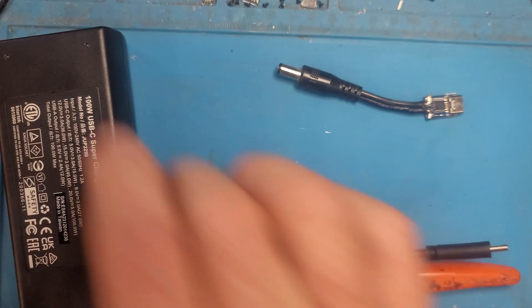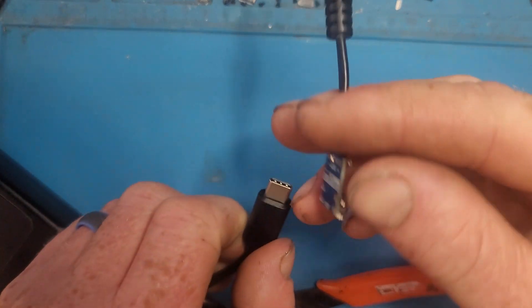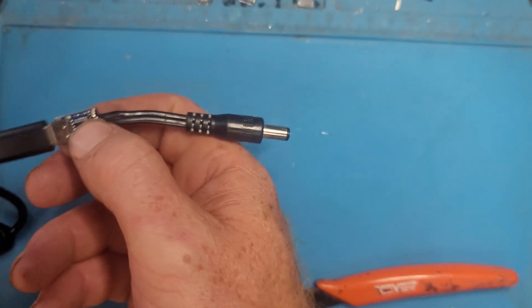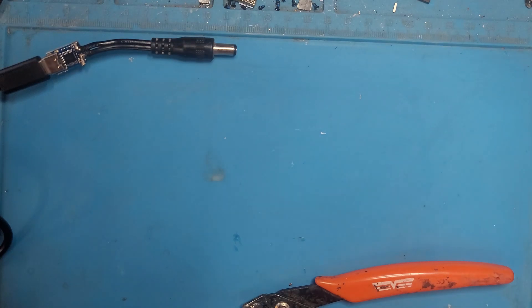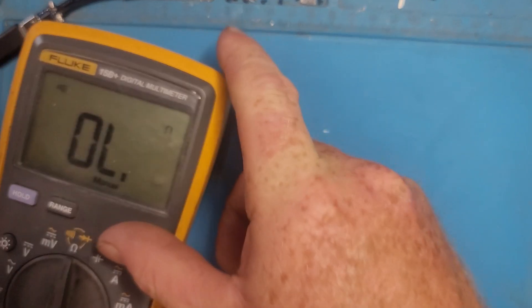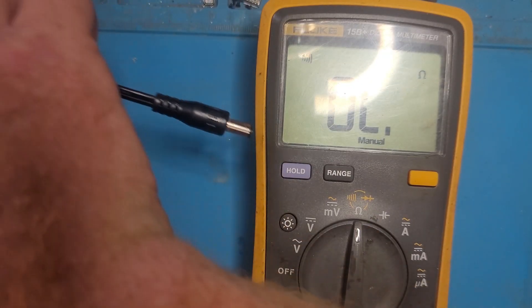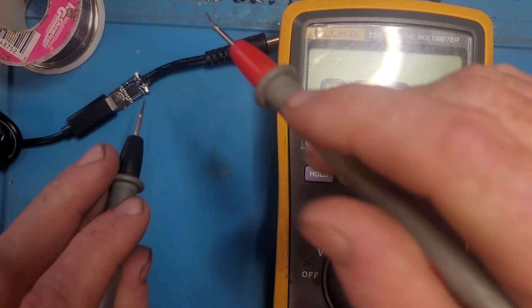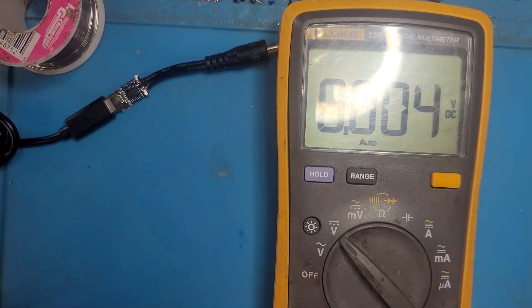Alright, I got my power brick here. Now this is a laptop charger — you don't want to use anything else besides a laptop charger, because anything else won't provide the right voltage and it won't have enough power. Alright, then I get my multimeter. Let's test for power before we plug it in so we don't break anything. Perfect — 20 volts, just what we need.